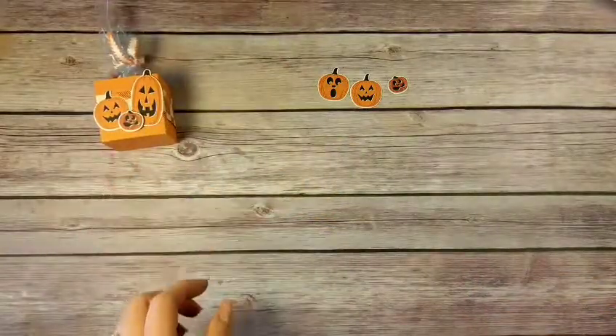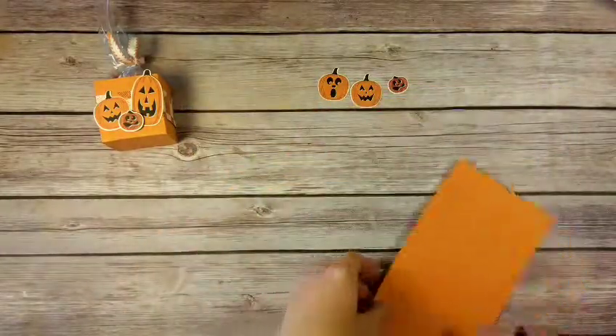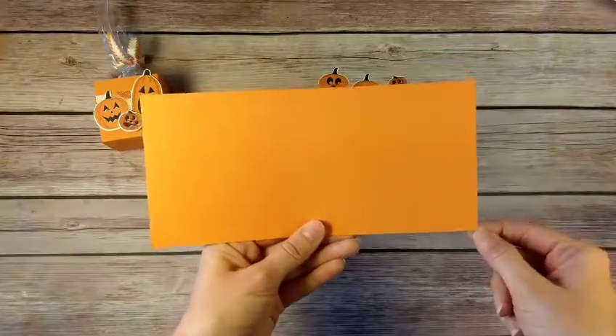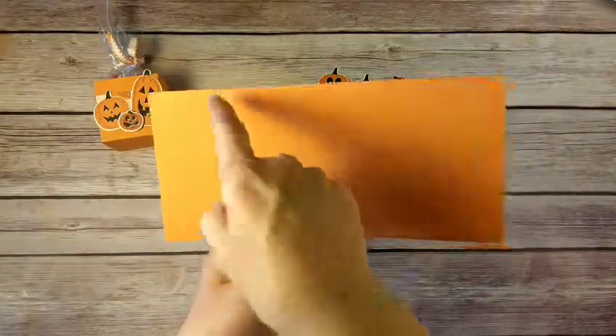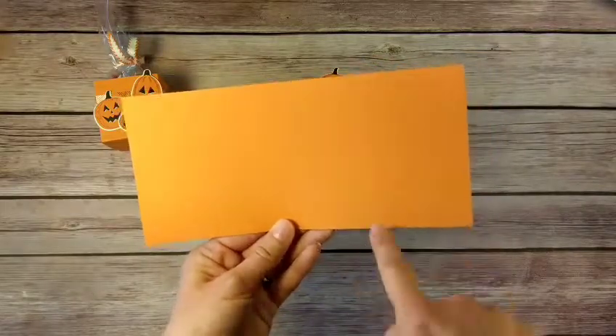After we had our pumpkins cut, we had our cardstock, which is eight and a half by four inches. I scored it — I'll turn it this way so the scoring lines make sense — I scored it at two inches, four inches, six inches, and eight inches.